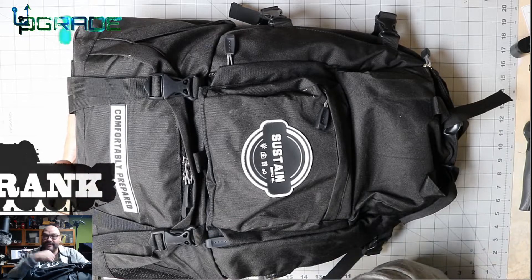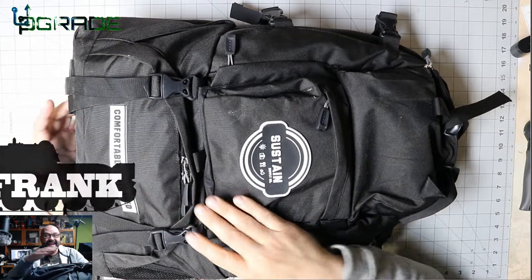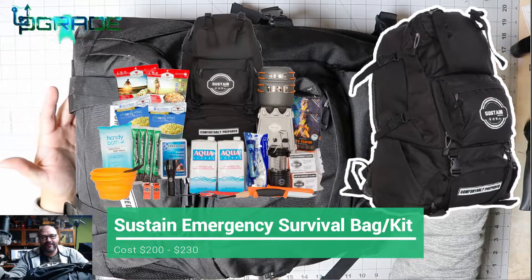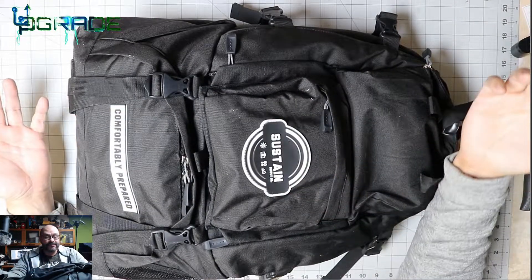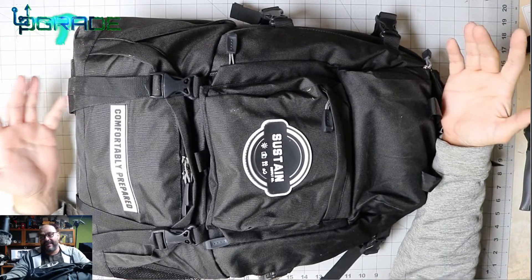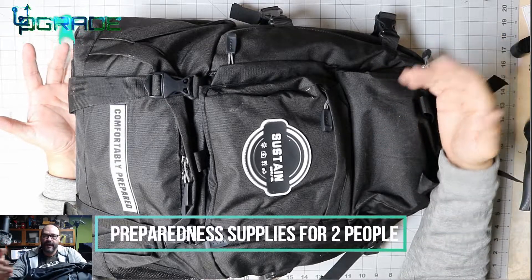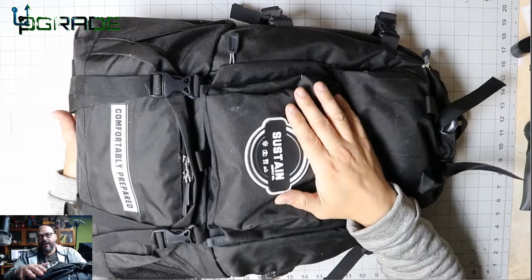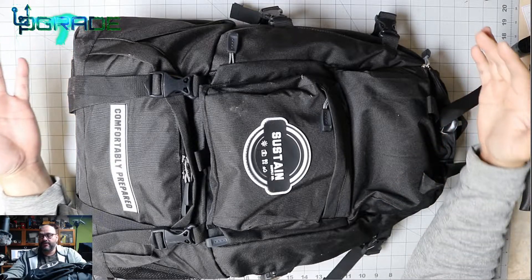Welcome to Upgrade, I'm your host Frank the Tank. Today I'm bringing a backpack — it has nothing to do with technology, but it's one of those things you have to prepare yourself for. What you see is a sustain bag, basically a 'get out of dodge' preparation bag. This is the new norm — every time you hear about earthquakes or natural disasters, you want to prepare yourself.